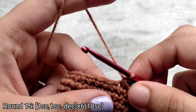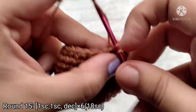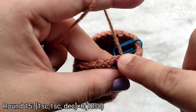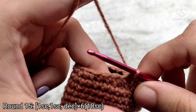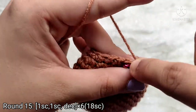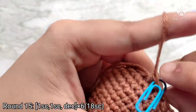Round 15 is going to be another decrease round. We are going to make 1 single crochet into the first 2 stitches and then do 1 decrease stitch into the 3rd and 4th stitch. So: 1 single crochet into the first stitch, 1 single crochet into the 2nd stitch, and then the 3rd and 4th stitches together. Repeat this sequence all the way around, and decrease for the last 2 stitches. At the end of round 15 you will have 18 single crochet stitches.